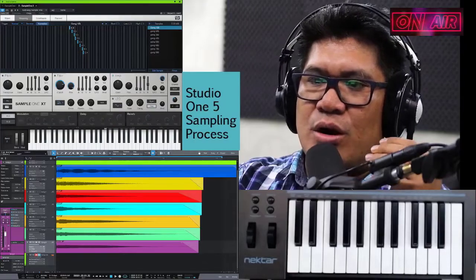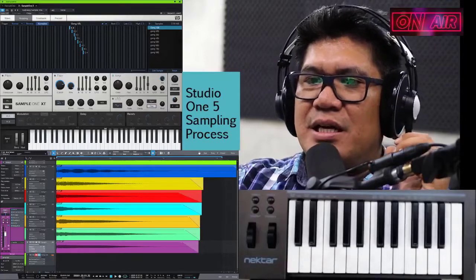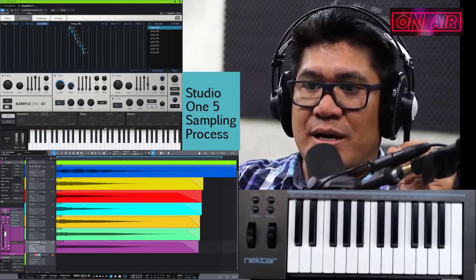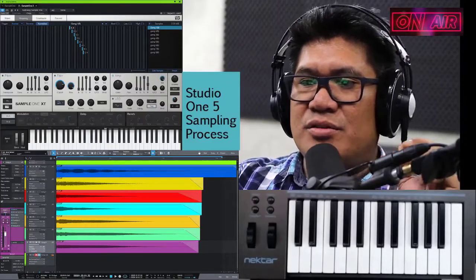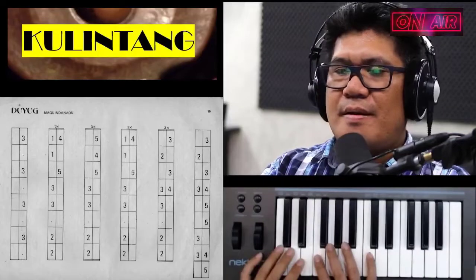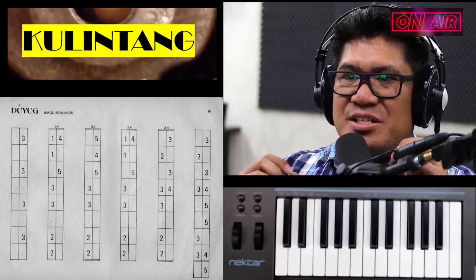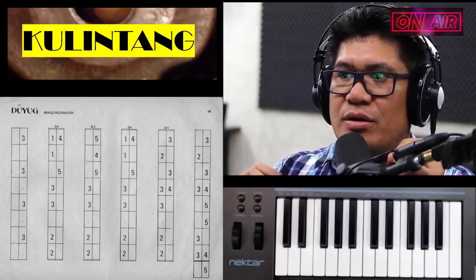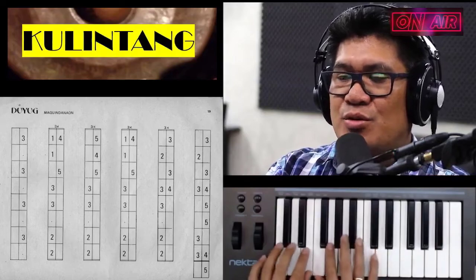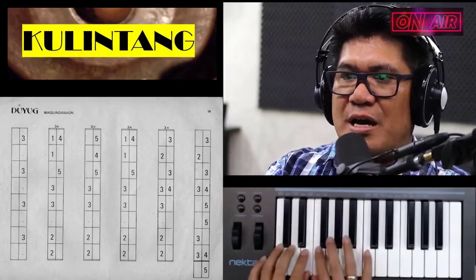Let me share with you a quick overview on how I did the sampling. Basically, I edited all the samples that I got from Ms. Estelita Albania and removed all the noise, put EQ — basically cleaning the tracks. I'm going to play the piece entitled Duyug Maguindanaon for Kulintang using my improvised or sampled VST Kulintang to be controlled by my MIDI keyboard.